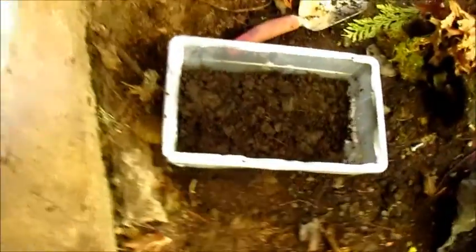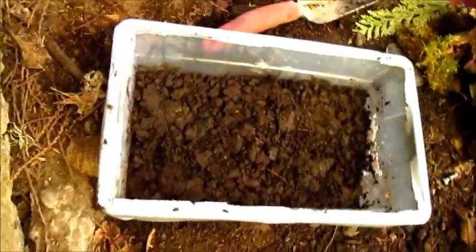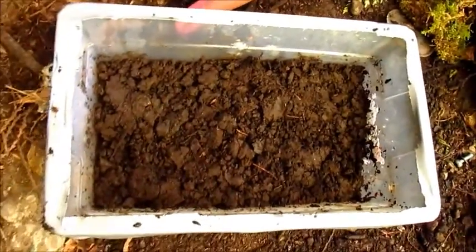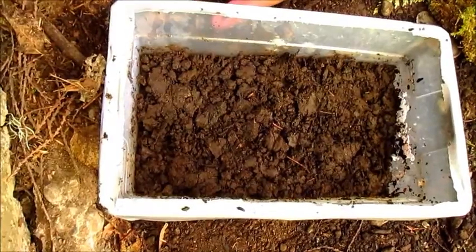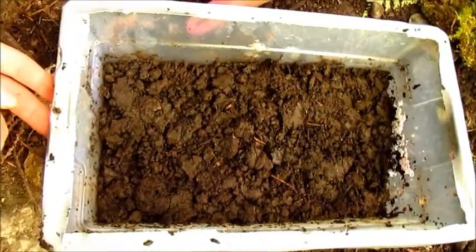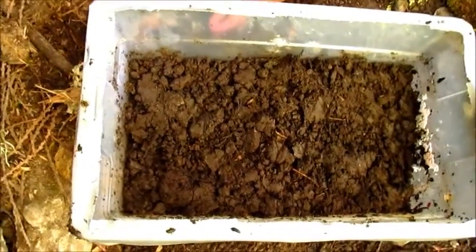Today I'm going to be showing you how to make a setup that is good for raising juvenile newts and salamanders. This one is for my Hypecell Triton Orientalis, my Chinese Firebelly newts.